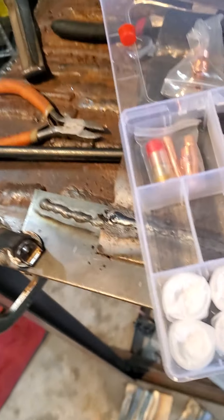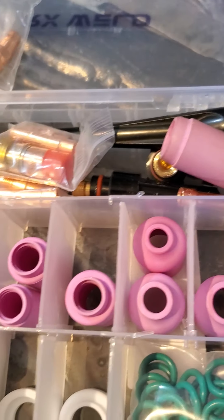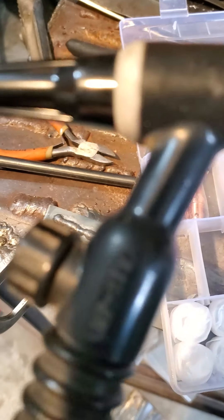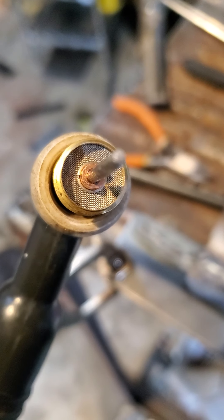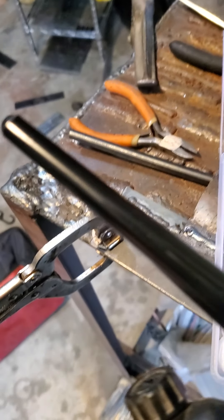I got my package of the gas lens kit from Amazon, called RX Welder. It came pretty quick. This is a WeldCraft WP-17V, which means it has a valve. Here is our 3/32" gas lens and their cap on the back, and I discovered something interesting about these.